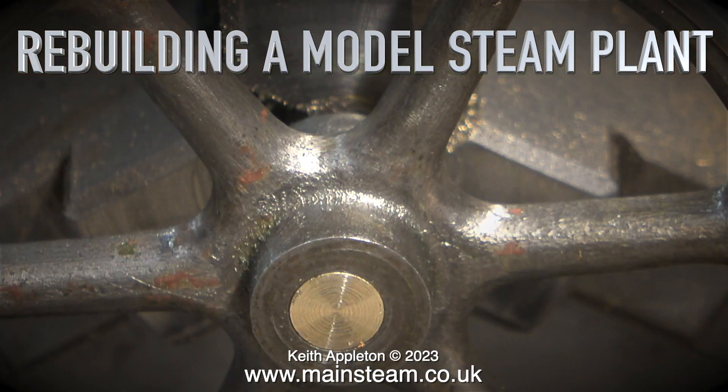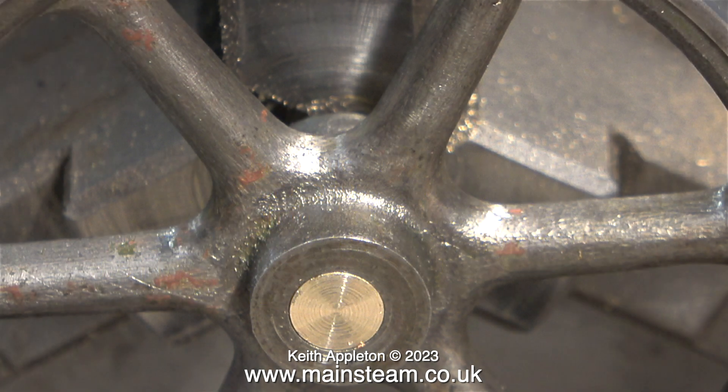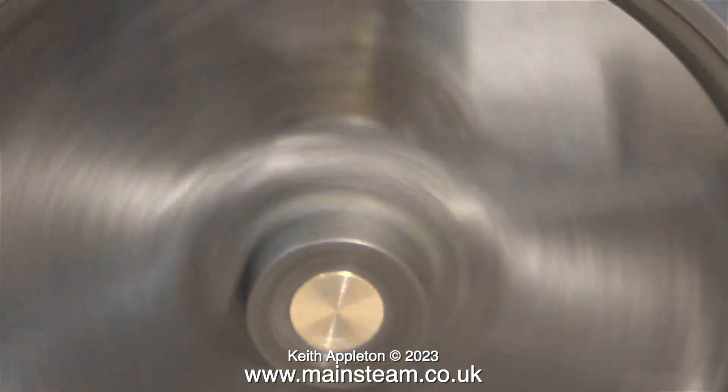Rebuilding a model steam plant, part 12. With the flywheel mounted on a small brass mandrel, I'm now able to turn the center bosses to match the hole in the middle. This is a very simple job but well worth doing — the flywheel looks so much better when attached to the crankshaft and spinning. With the writing removed, you can really see what the problem was: the hole in the flywheel is in the center, but the center boss, the spokes, and the internal part of the flywheel are definitely not concentric.